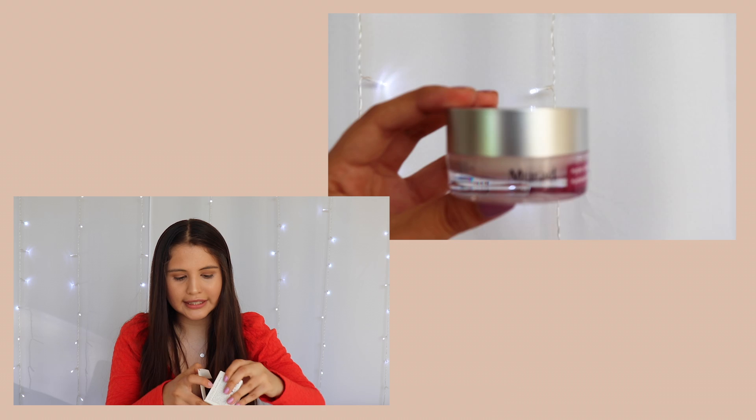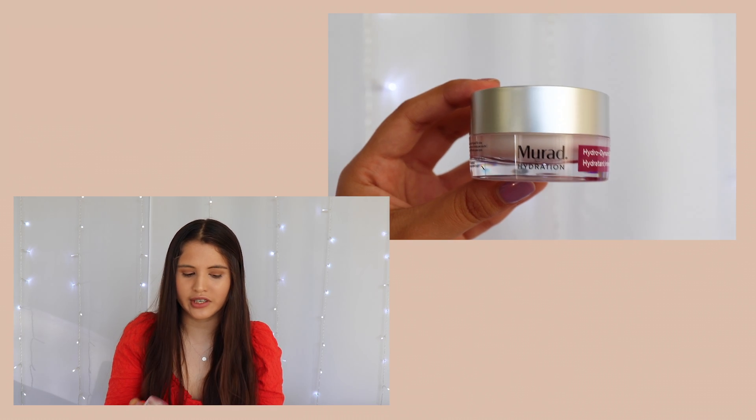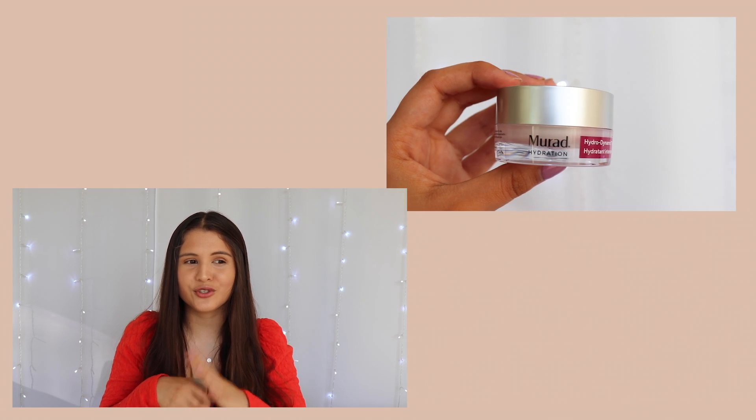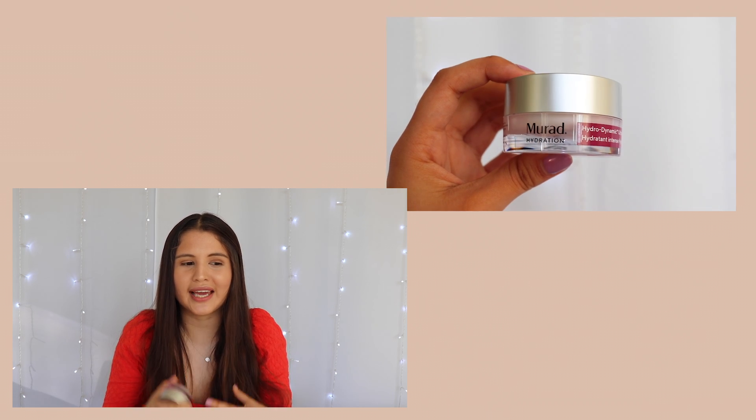The next thing is this little box — this is the Rod, I believe — the Hydrodynamic Ultimate Moisturizer for Eyes. I'm going to open it for you guys. I feel like my skin is very sensitive to a lot of things I put on it — if you have sensitive skin, you probably feel me on this — it's so hard to pick a product because my face just gets so sensitive and anything could break it out. This seems like a moisturizer specifically for eyes, which I'm excited about because I haven't used eye cream in so long.